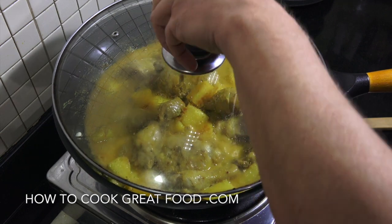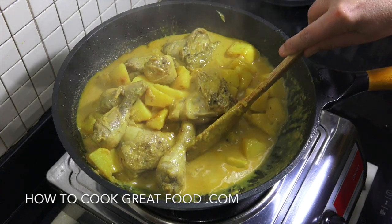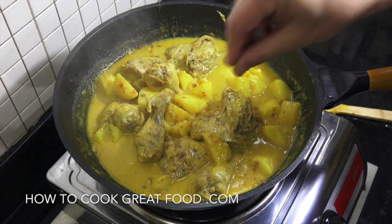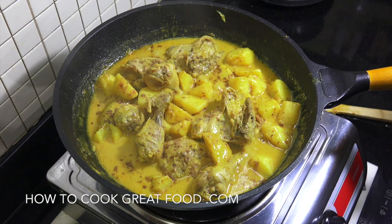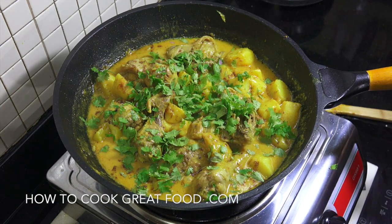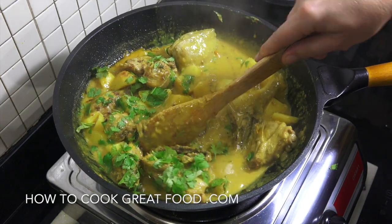Off goes the heat, off comes the lid. Look at that — absolutely beautiful. Check that for salt; you might want to add a bit more. We're going to add that little bit of garam masala powder — a beautiful finishing powder, gives it a lovely flavour. And then some fresh cilantro or coriander, whatever you call that — give it a mix in. And this fantastic chicken potato curry with coconut milk is done. Serve that with some nice white rice — delicious.